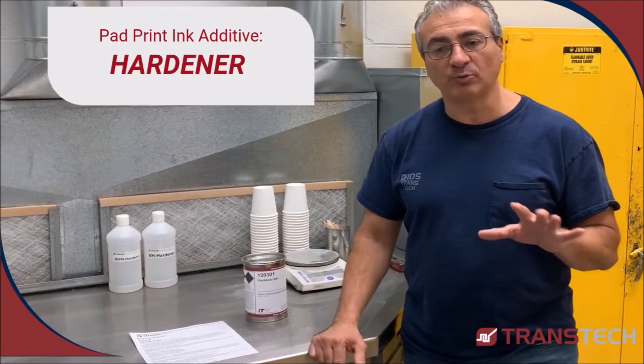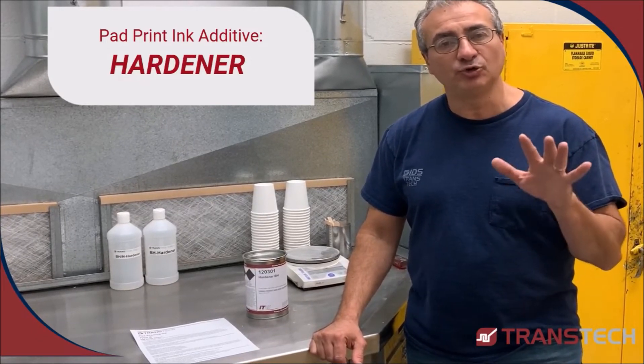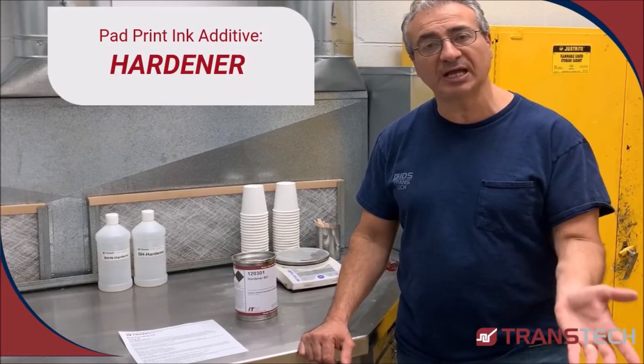It's important to also remember that there's a pot life with the ink. Once you add hardener, you only have a certain amount of time to work with the ink. It could be six hours, it could be eight hours, or ten hours. Most of the time it's eight to ten.